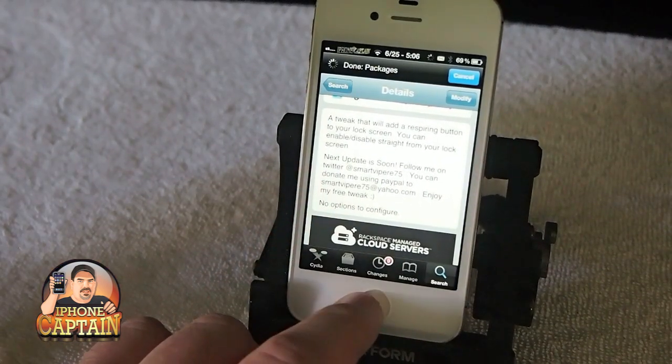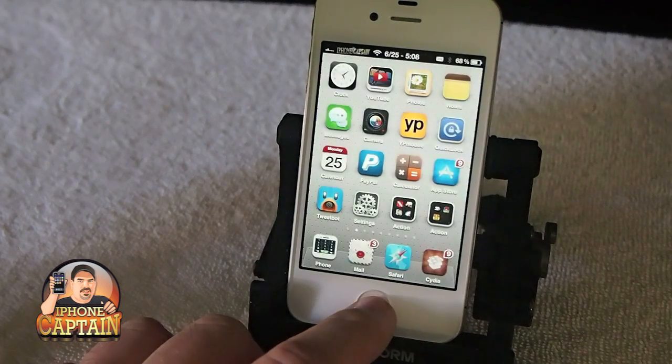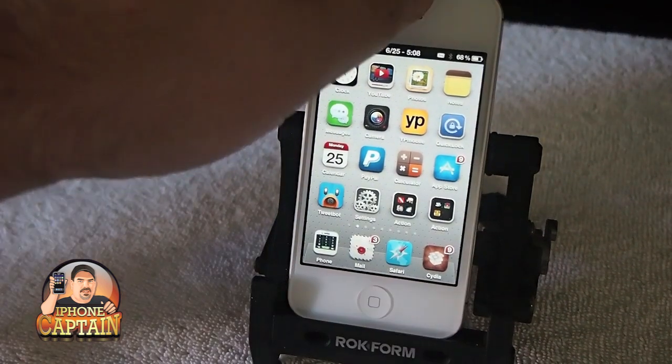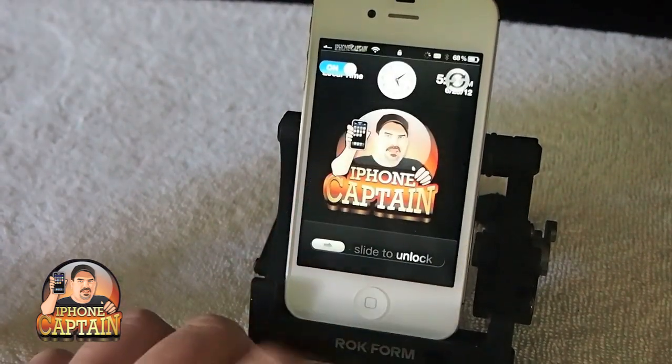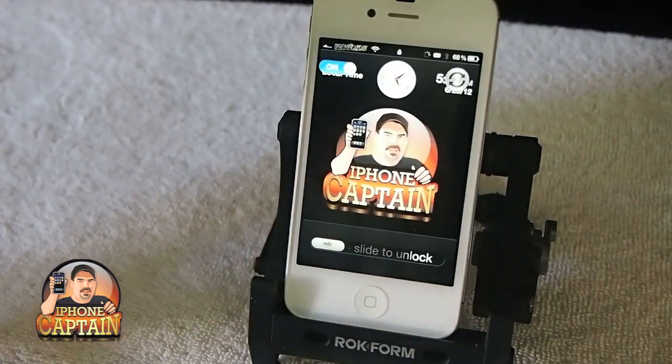It does exactly what I just told you — and you can turn it on and off right from the lock screen too. Okay, here's the lock screen.